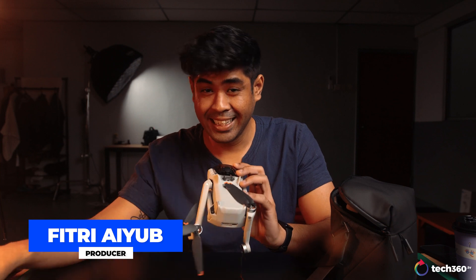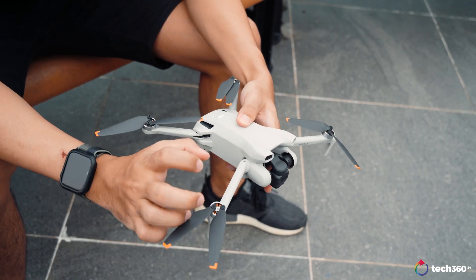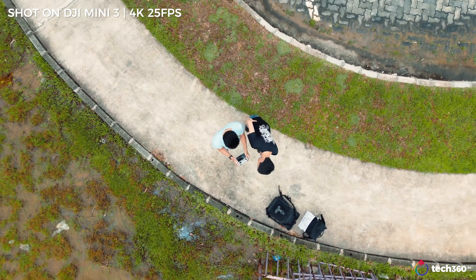So here we are with yet another drone by DJI, but as you can see, I crashed it. But that's not how we do it here on Tech360 — we got our boys in Singapore doing wonders to help us get this review done and asked if we could borrow another unit from DJI Singapore. So major thanks to our regional producers for helping me out on this review.